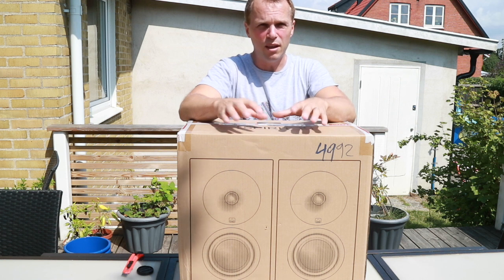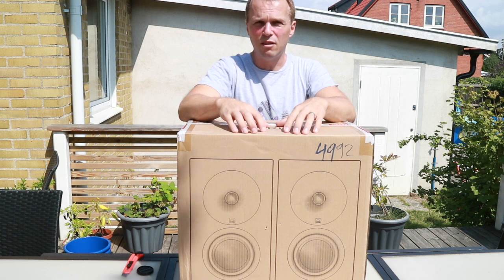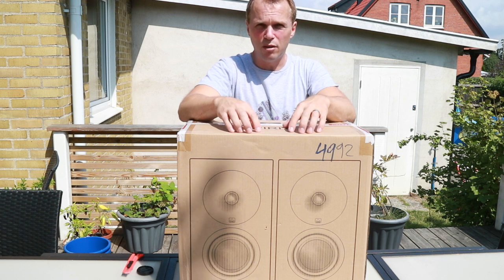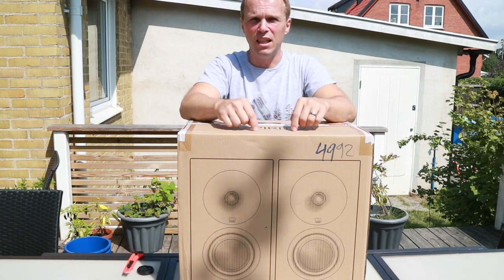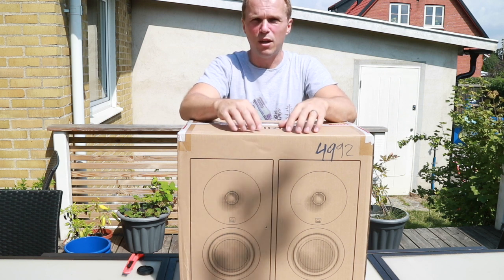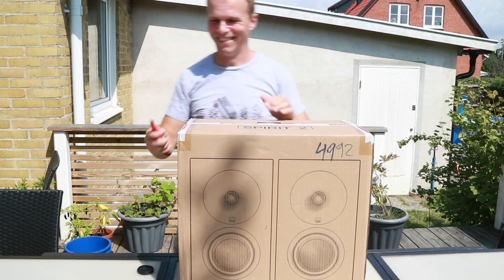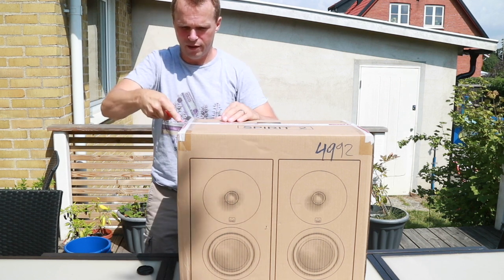I've heard a lot of good things about XTZ. I know Audioholics tried the triple 12-inch sub they had and said it was amazing. People tend to say they are extremely well built and a lot of value for your money. These cost about $250 a pair and they are wall or ceiling mounted speakers that I'm going to use as Atmos speakers in my ceiling. My home cinema has quite a low concrete ceiling, so I can't put in wall or in-ceiling speakers — that's why I thought I would try these out.